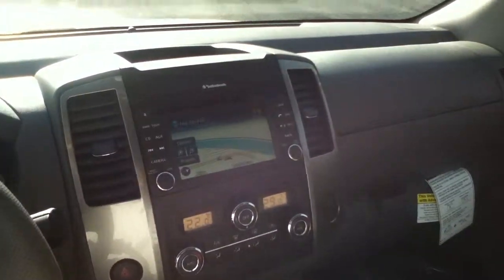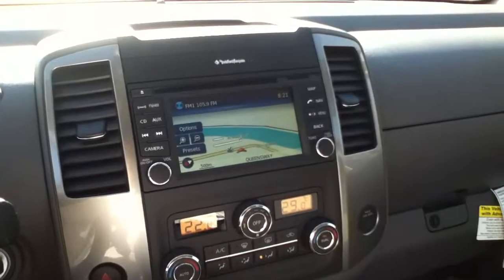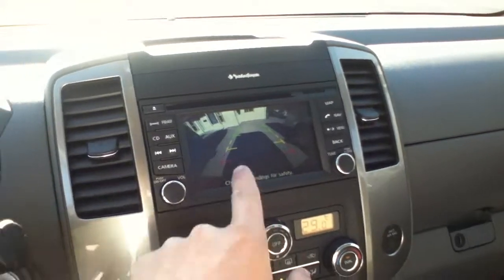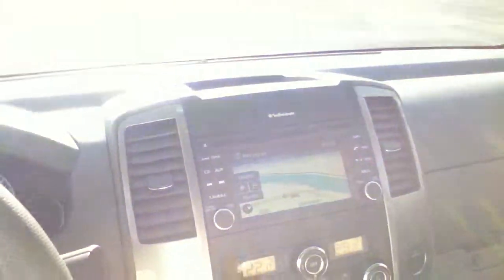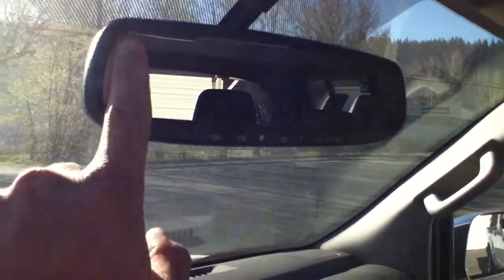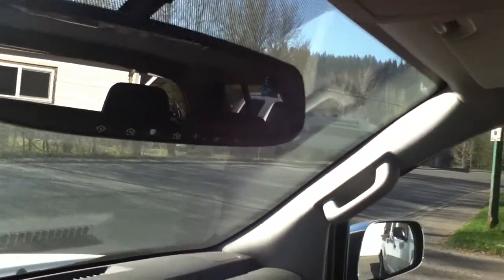So this unit does have navigation, as well as Sirius XM satellite radio built right in. And that backup camera I told you about is located right there. You can see you do have the guidelines, so if you are getting close to anything it is going to get red. Now your compass and HomeLink security system — the garage door system — is right there. This is an auto-tint, so if there is somebody behind you with their brights on it is going to tint by itself. And up here in the corner you do have your compass as well as outside temperature.